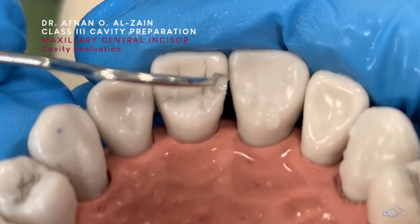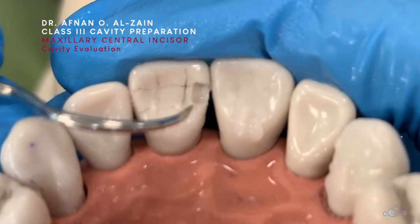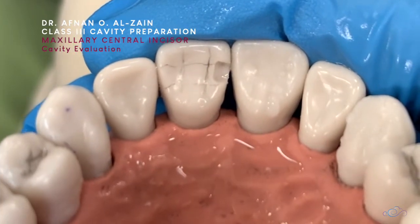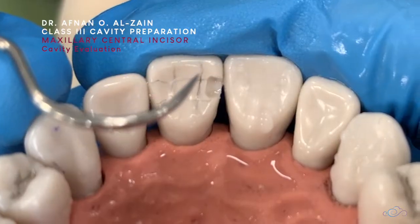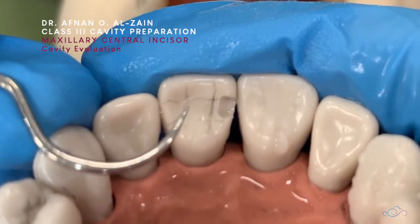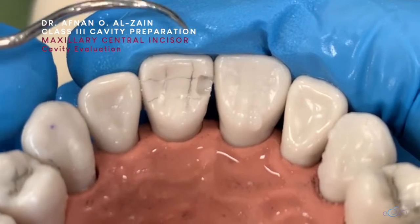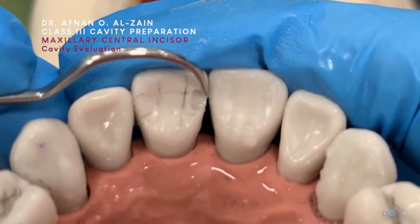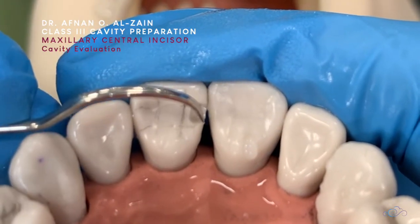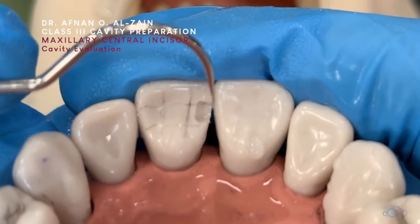You can see here all the walls are defined. Everything is smooth, there's no catch. And we already checked the depth that it is 1.5. So we can see here that the cavity is within the middle third. It is not deep axially, to protect the pulp. We need to make sure that it is not extended too much, incisor and gingivally. We can check if there is clearance. Extension incisally is not necessary if there is clearance.